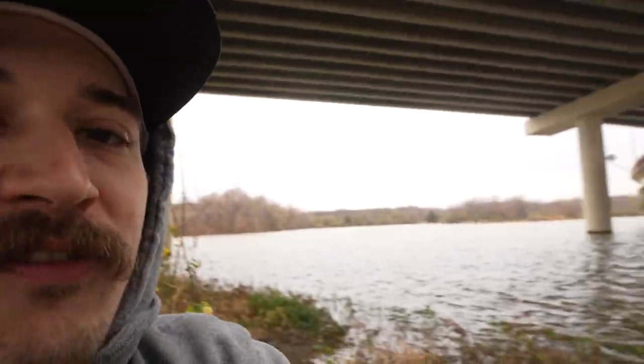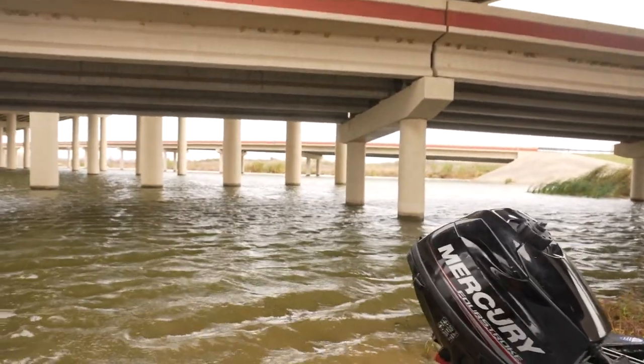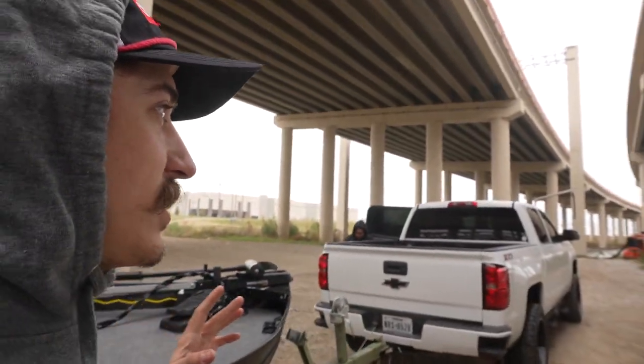It is looking dreadful out there guys — white caps, 17 mile per hour winds. It is horrible, but we're going to go ahead and try to give it a spin today. Maybe we can make a little how-to video for this motor, because I was on YouTube the last few hours of yesterday and I couldn't find any good videos about this thing except for one foreign guy — good video bro. Everyone else didn't really give any information on how to use it. So today that's what we're going to be trying to do. Even if you're not into fishing, you're going to learn a little bit more about this motor. Let's get to it.